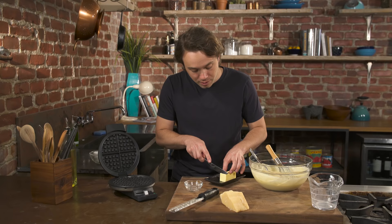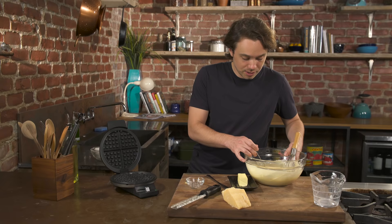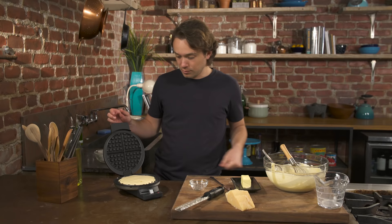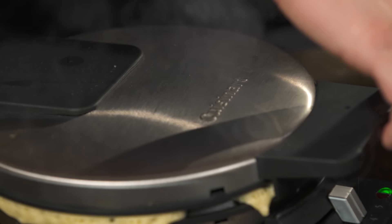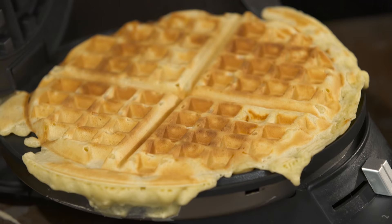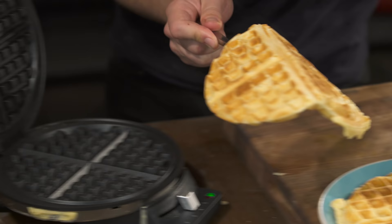If you have a little spray, that's cool. Generally these are pretty nonstick, but if you just come in with a little butter, you want to leave a little bit of space because this is going to rise up. Waffle number one — I can smell the Parmesan cheese and that's lovely. It should just pop right out. Very nice. Let's make another one.